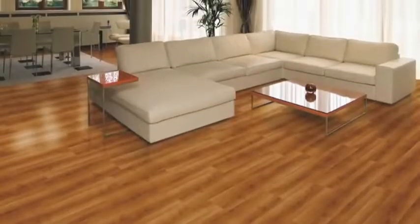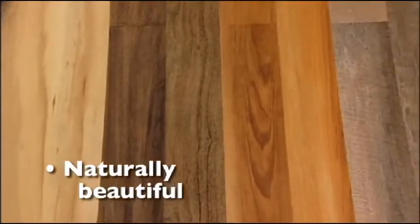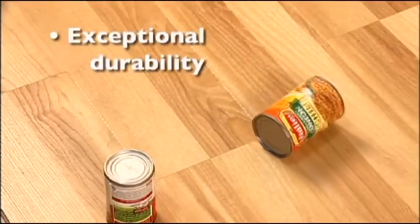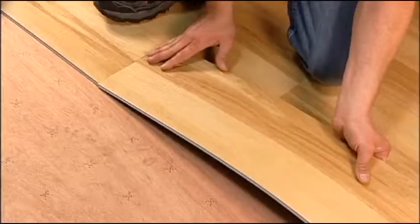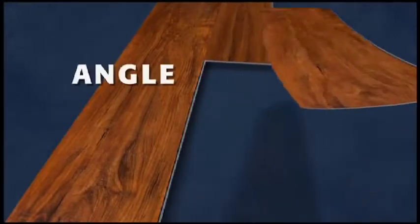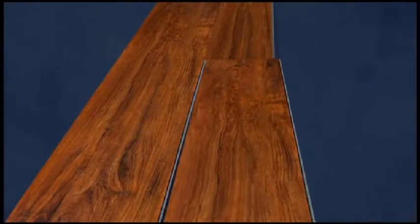What more could you ask for from a flooring that offers the realistic look and feel of natural wood? Maximum strength and long-lasting durability. Remarkable warmth, comfort, and noise resistance. And just look how easily you can install Allure Locking on virtually any smooth and level subfloor. To connect your planks, just angle one plank slightly and slide the click-locking strip of the plank under the adjacent plank.